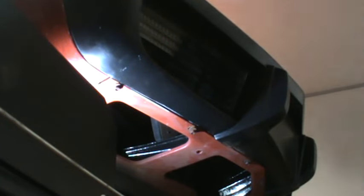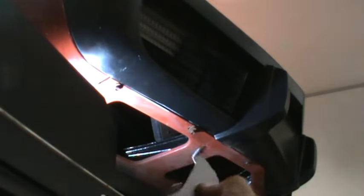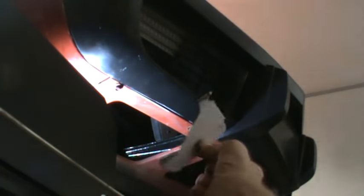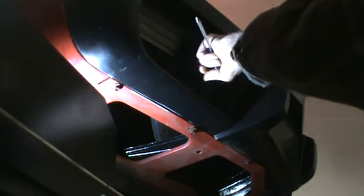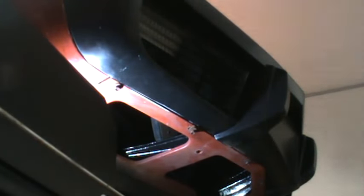In my search to find bolts for that valence I found two brackets — these are the ones that the inboard side of the parking light grill mounts to. Fortunately, because of the holes underneath the valence, I can reach in to install them.